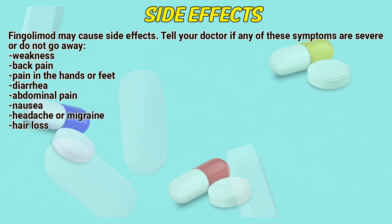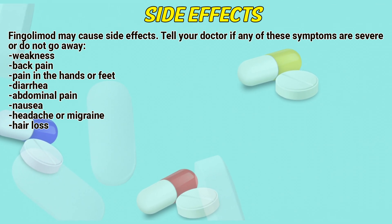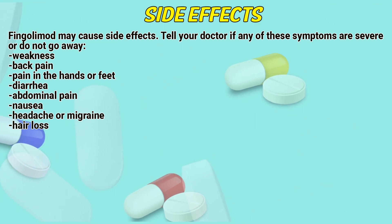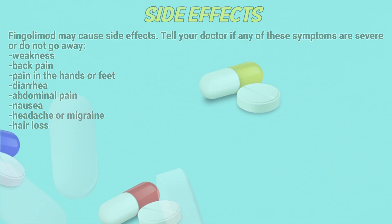Side effects: Tell a doctor if any of the following symptoms are severe or do not go away: weakness, back pain, pain in the hands or feet, diarrhea, abdominal pain, nausea, headache or migraine, hair loss.